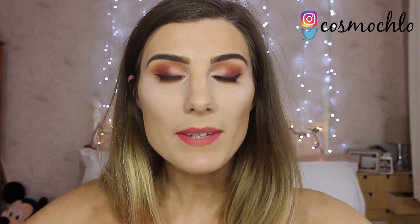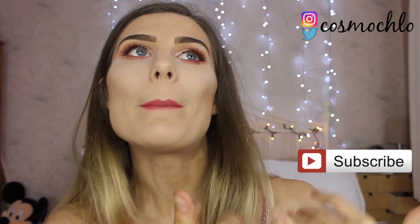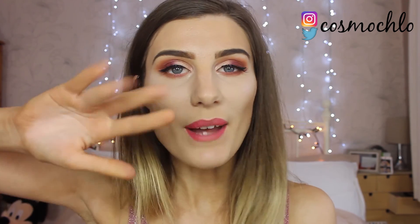So that is my makeup look inspired by Valentine's Day using the Modern Renaissance palette. I hope you guys enjoyed this video. Remember to hit the subscribe button and the big thumbs up because I'm always happy to get some thumbs up. Catch you in my next one — bye!